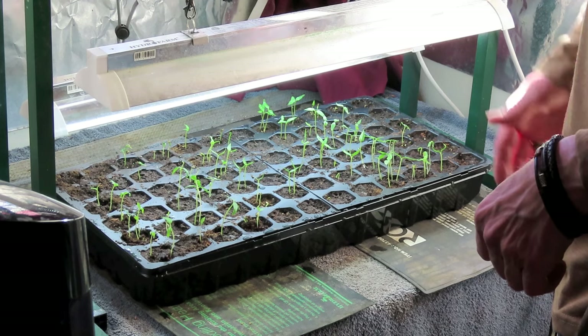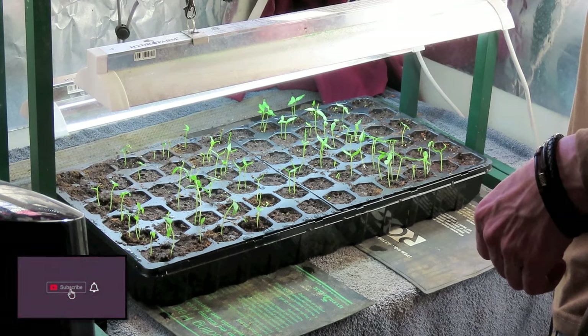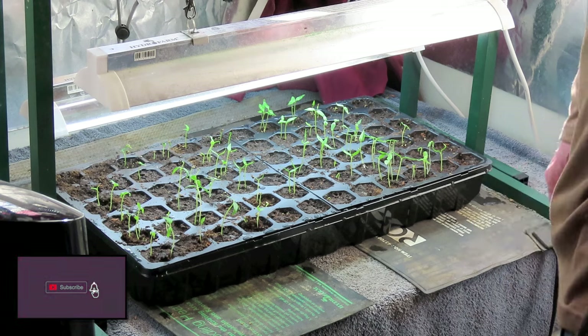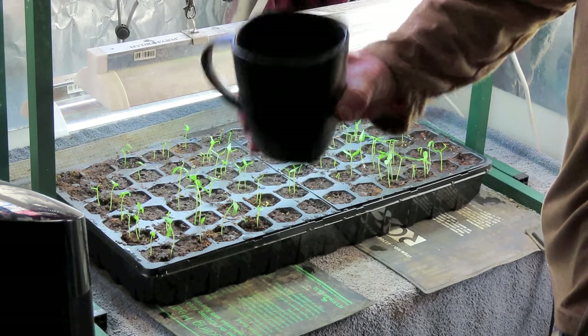I'm going to be planting my tomatoes in about two weeks and we'll talk then. Like and subscribe and I'll see you in the next one.